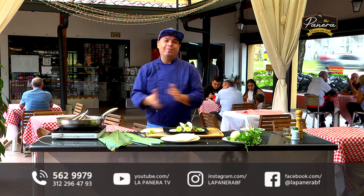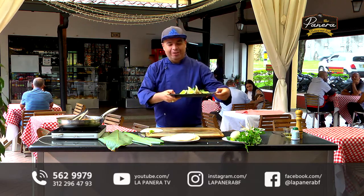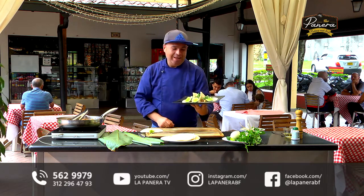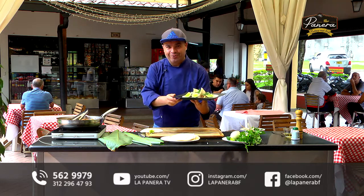I encourage everyone at home to prepare this cochinita pibil because it is going to surprise you. Any questions, any doubts, you know you can contact me. This is my lifestyle, this is my passion. So I invite you to prepare this and all the recipes you find on the channel. Until next time - be very well. Thank you very much for letting me come into your homes. Goodbye.